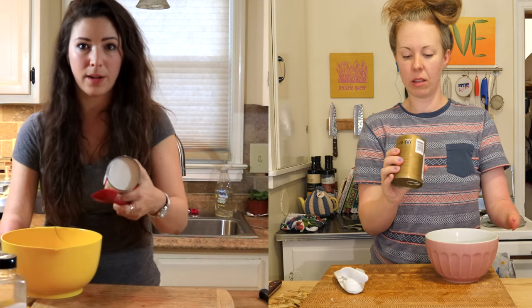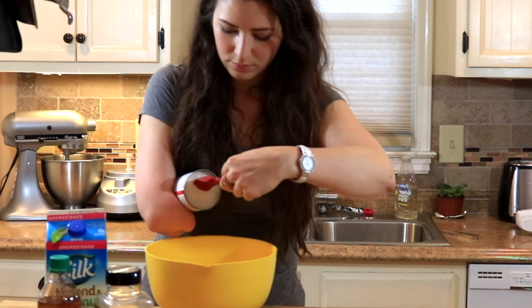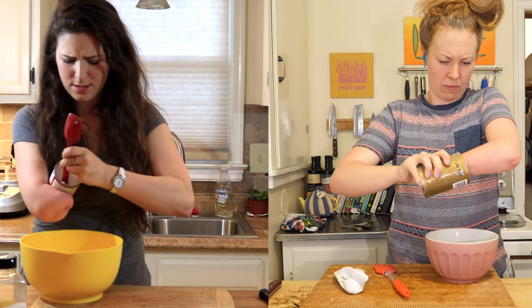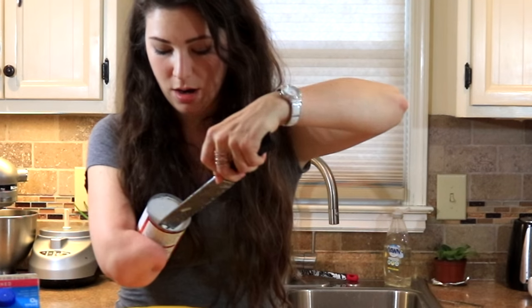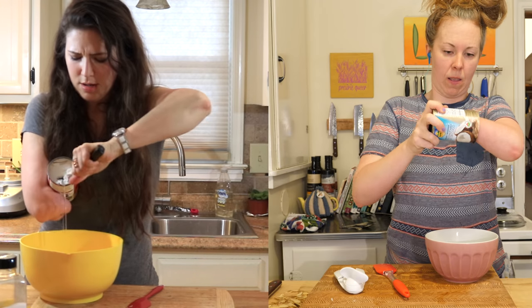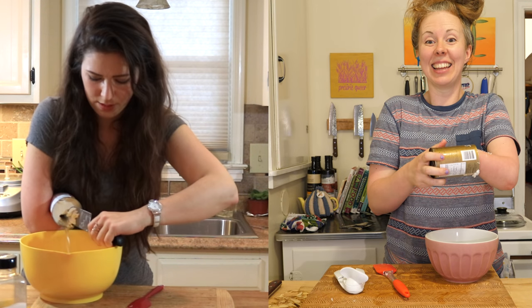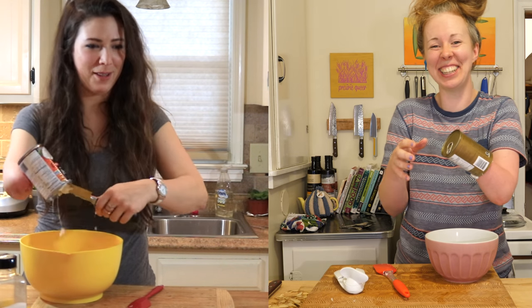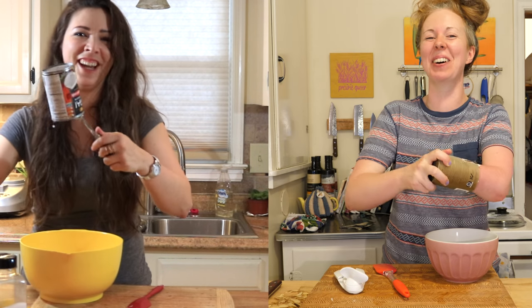I have no liquid on mine. You will. Just be careful when you stick your thing in there. Oh my gosh. It's just really hard. Yeah, it really is. There it goes. You got it? So what do I do with the liquid - just put it aside? Yeah, put the liquid aside. Not in the bowl.